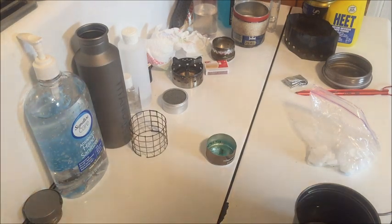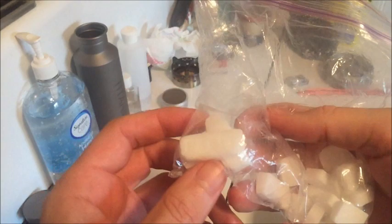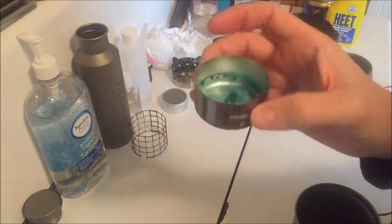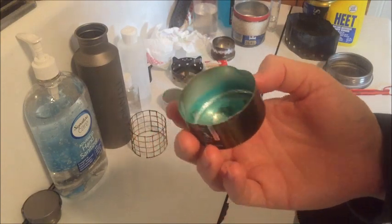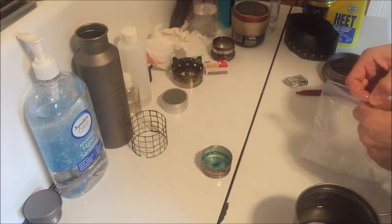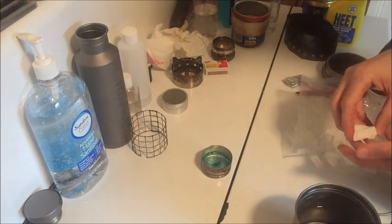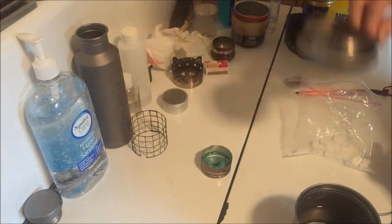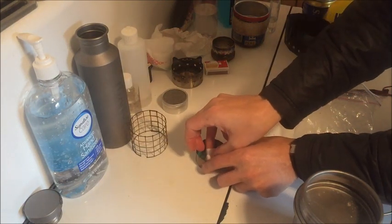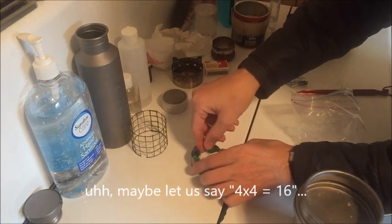Next thing up is Esbit, and I will be using 4-gram Esbit tablets, not the big 14-gram Esbit, because I only use the 4-gram Esbits. I'm going to put them in this small coffee can that I've cut down, just so that I don't get Esbit goop all over my stovetop here. I really have no idea how many it's going to take to bring it up to a boil in this pot, because I've never tried this before with this particular pot. So I'm probably going to have to overshoot here, and I'm going to put four tablets in there — 4 times 4 is 16 grams — so hopefully this is going to be enough.